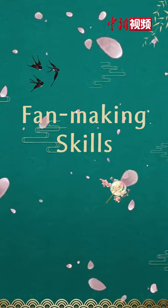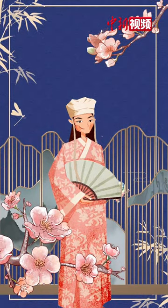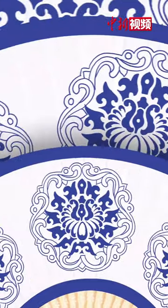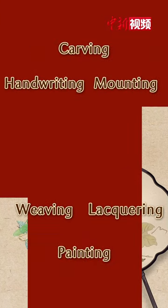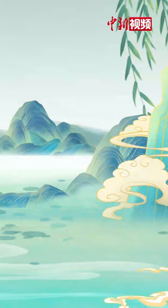The fan, a tool that brings coolness in summer, is an elegant item loved by Chinese literati. Chinese fan-making skills integrate carving, painting, handwriting, weaving, and other crafts into one, and it is a precious national art form.